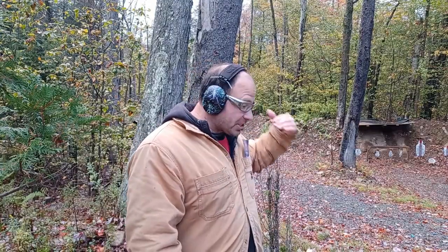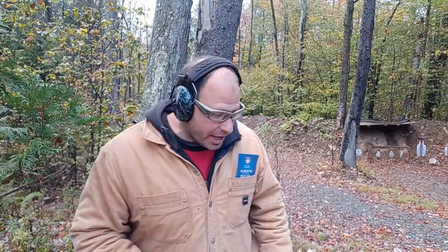Next, call 9-1-1 and get that call in. Make police aware that you're the victim. Don't get into a long conversation since everything is recorded. Just establish that you are the victim, give your location, describe what you're wearing, state that you had to defend yourself, and that you're waiting for police to arrive.